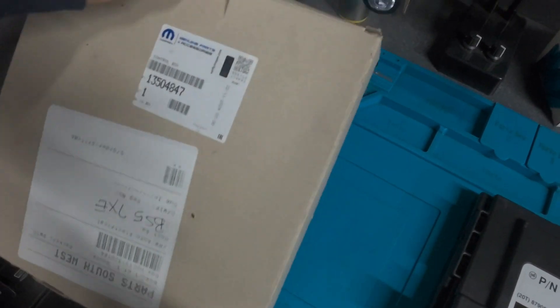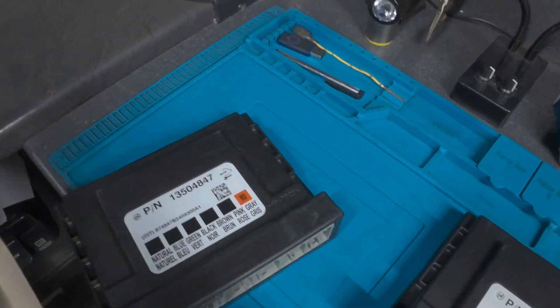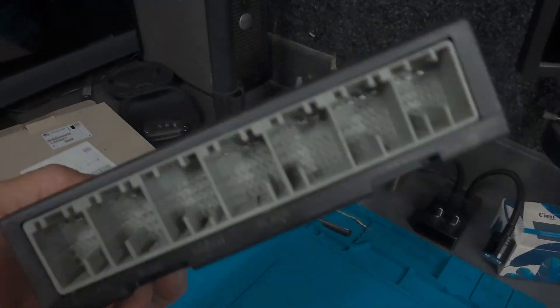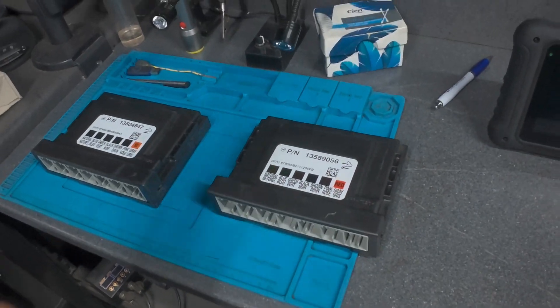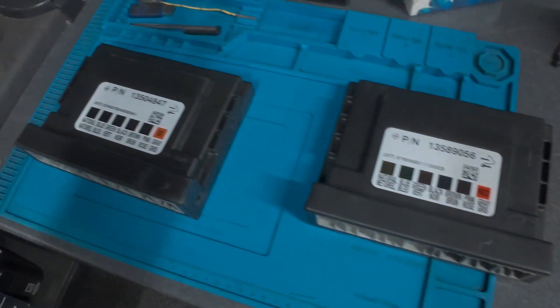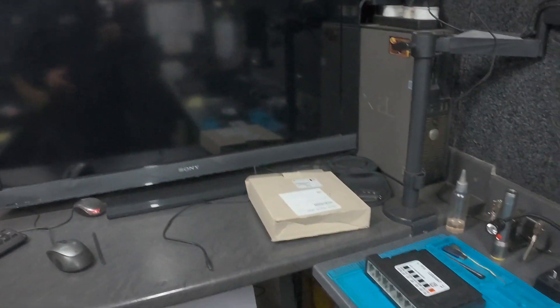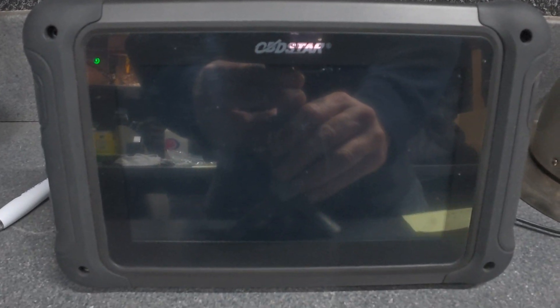I got the new one here as well — let me just take that one out. This is the part number and all the information, if anyone is interested. This is a brand new module. I got both BCMs; we're going to get all the information from the original module and transfer everything to the new module.